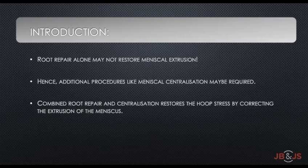Medial meniscus root repair with the transtibial suture pull-up technique may not completely restore meniscus extrusion. Hence, additional procedures like meniscus centralization may be required to reduce the meniscus mid-body onto the medial tibial rim. The rationale of this combined procedure is to restore hoop stress distribution and maintain meniscus function by repairing extrusion of the meniscus.